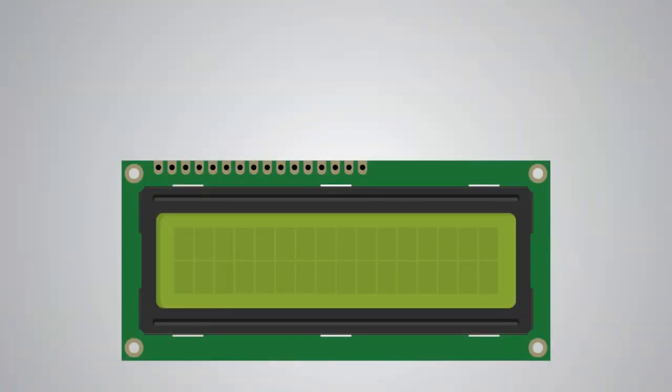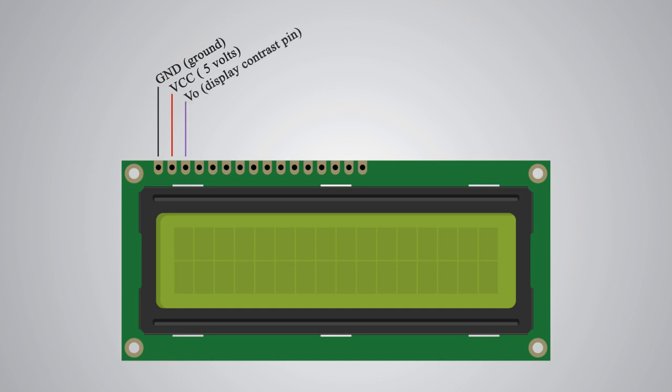We can start this tutorial with the pin out of the LCD. It has 16 pins and the first one from left to right is the ground pin. The second pin is the VCC which we connect to the 5V pin on the Arduino board. Next is the VO pin on which we can attach a potentiometer for controlling the contrast of the display. Next comes the RS pin or register select pin, which is used for selecting whether we will send commands or data to the LCD. For example, if the RS pin is set on a low state or 0V then we are sending commands to the LCD,